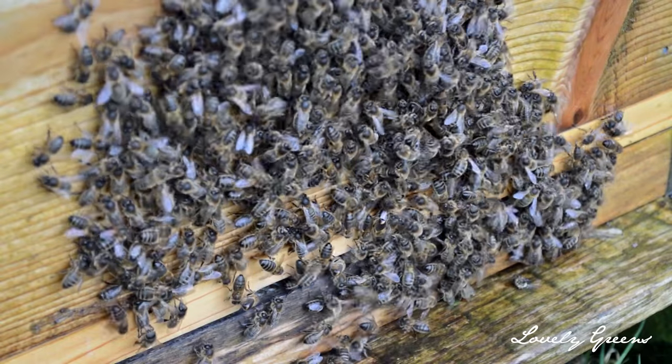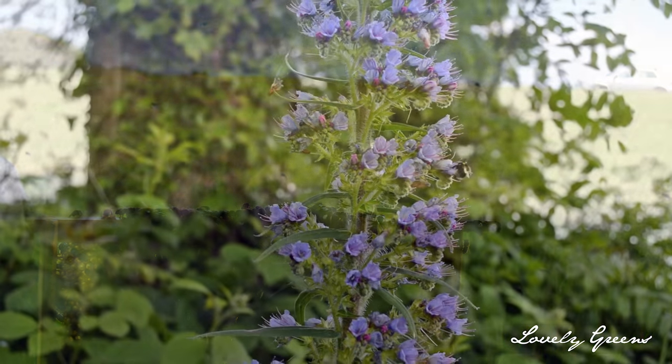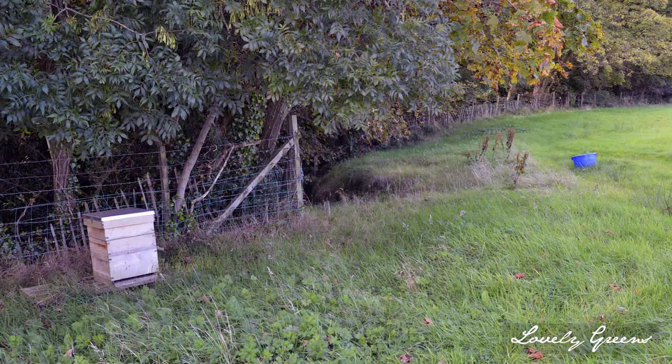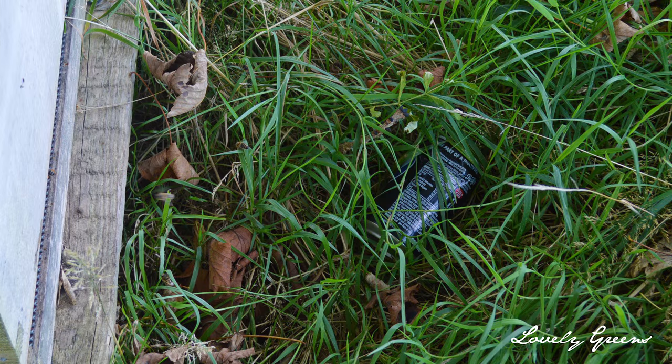Now a little background on why I had to move the bees in the first place. They were in a great location forage-wise — a lovely field near a stream, with plenty of trees and back gardens for them to forage in. Unfortunately, you could see the hive from the road, and last summer I also discovered drinks cans around the hive, which made me a little bit worried.